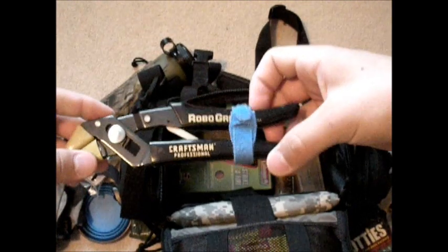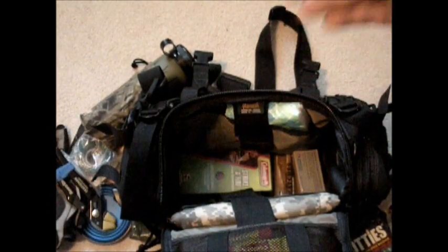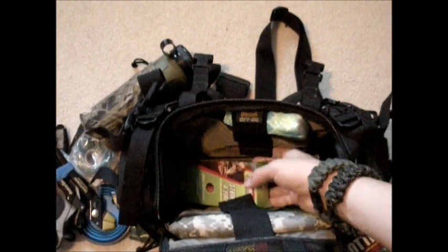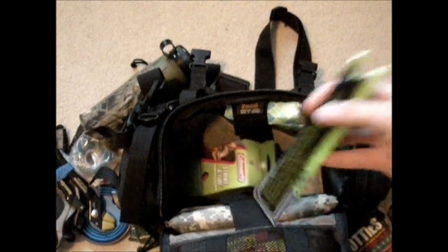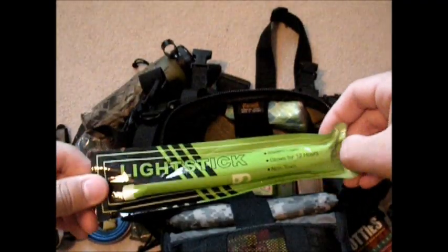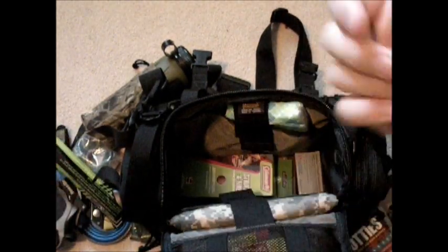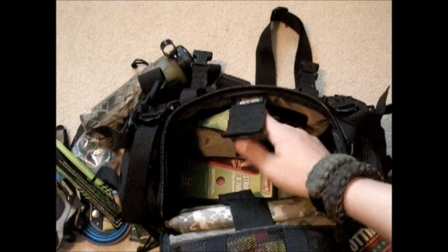Pliers — good if your car breaks down, but they're not going to do much for you in the field. I keep them in there because I use this bag for more than bushcrafting. There are some matches and Strike-A-Fire — just products I'm testing out. A light stick — I use it as a backup to my flashlight. I know exactly where this is, I can get it out and break it open if it's really dark, or use it like a lantern.